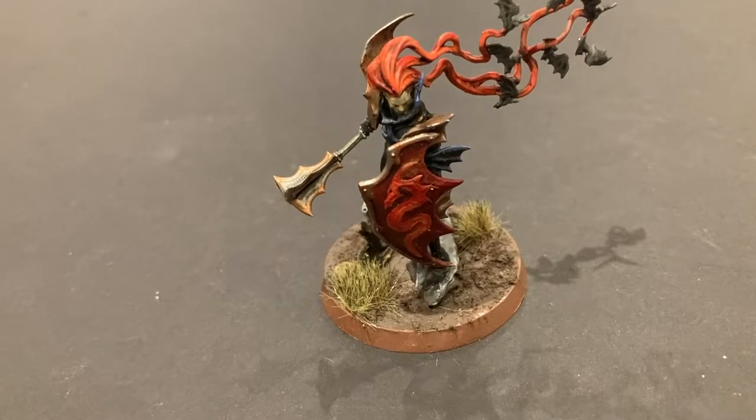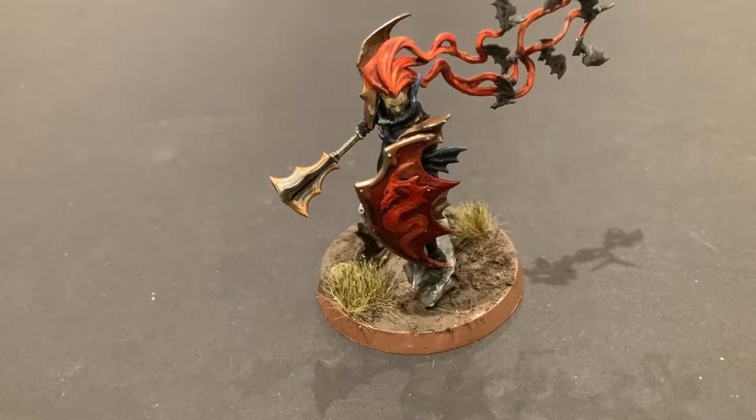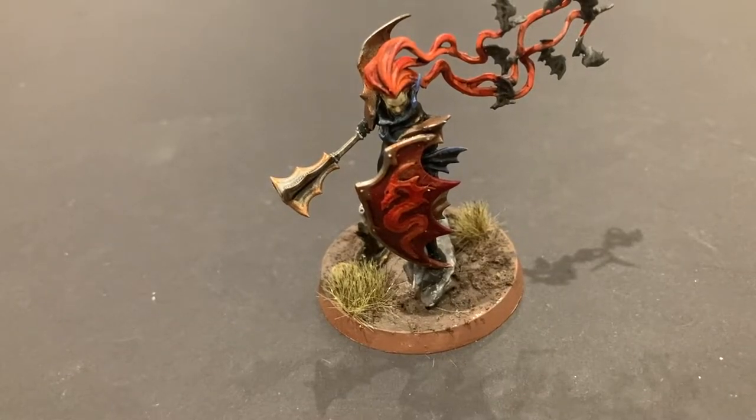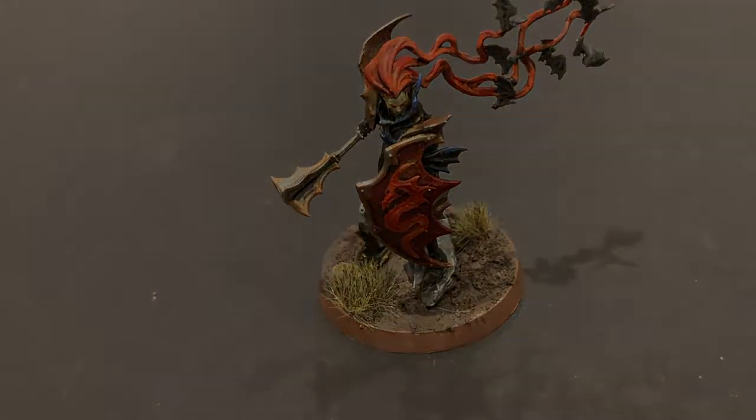Hi everyone, welcome back, it's Doug from Bjorn Territory. In this video I'm going to show you how you can paint a Vampire Lord for your Soulblight Gravelords. I hope you like this one — battle ready, three foot fabulous standard, as always. I hope you enjoy it.